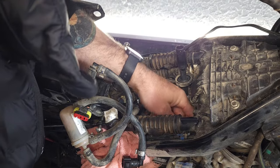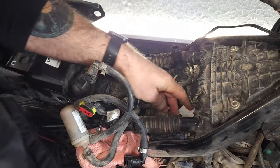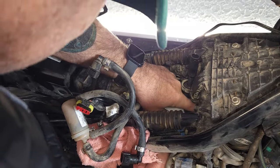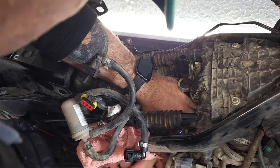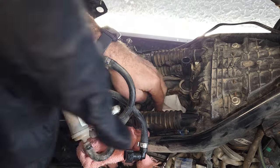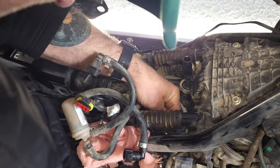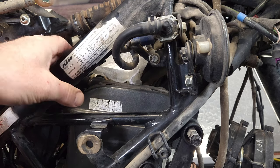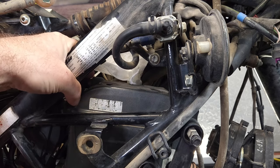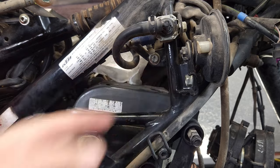Those bolts are on pretty tight and there's not a lot of room — I might have to get a 10-millimeter wrench. All the bolts are removed from the valve cover. There is a vent in the very back — the crankcase vent — so I've got the clip off of that. I'll lift that off, pull the vent off, and then I should be able to take the valve cover out the front of the engine where the radiator was.